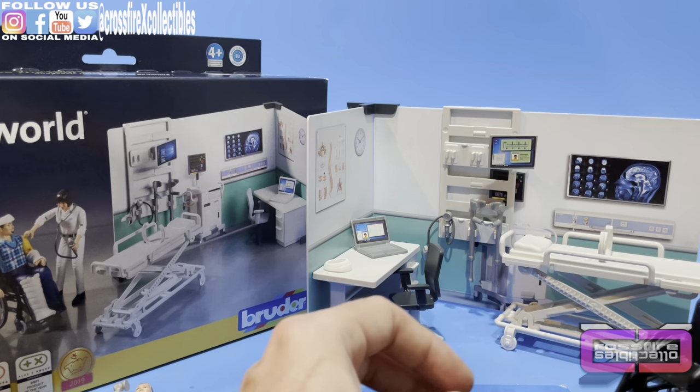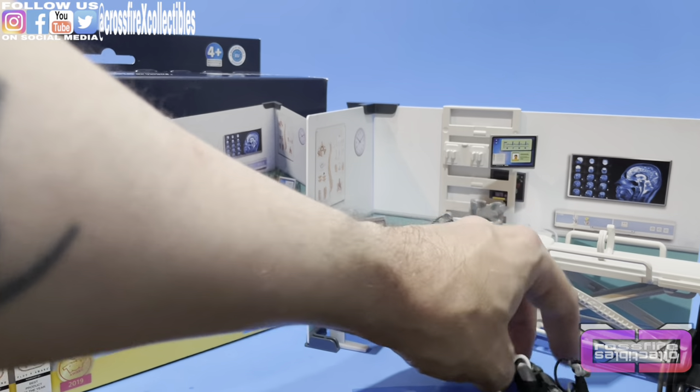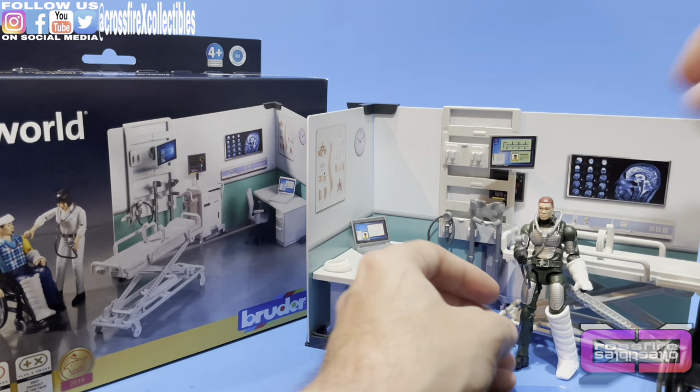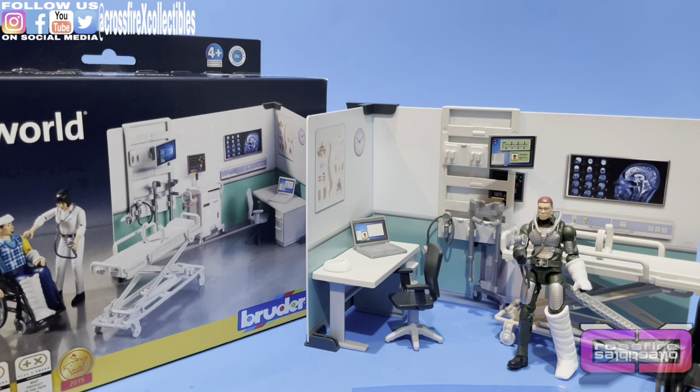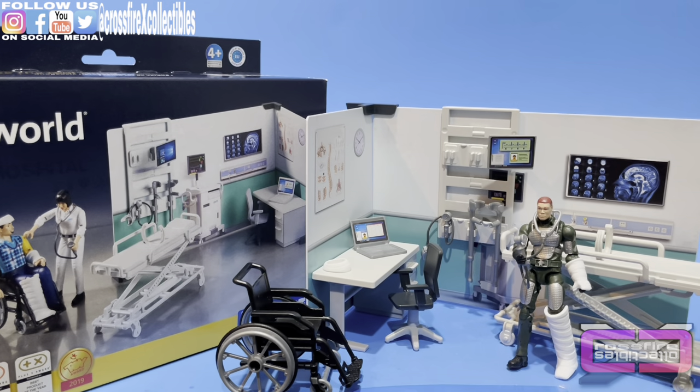Moving that over, I'll give you an idea of how everything would look set up. I definitely should have brought out my tweezers — I was not expecting stickers honestly. But now you know, and knowing is half the battle. Alright, that's on. We'll slide that right on top and give you an idea of how everything looks set up together.